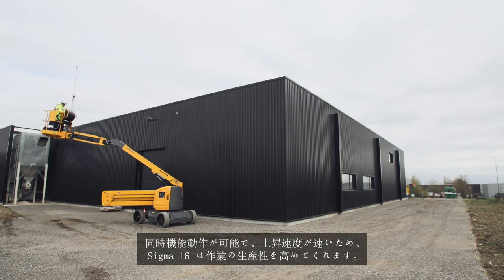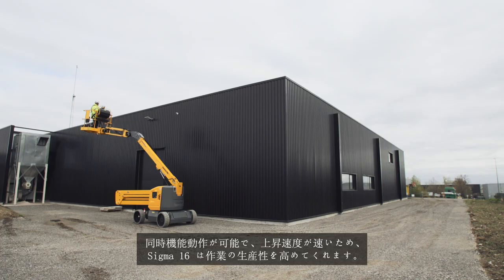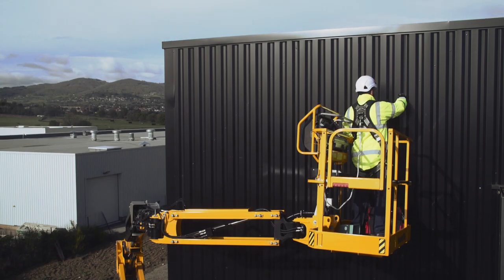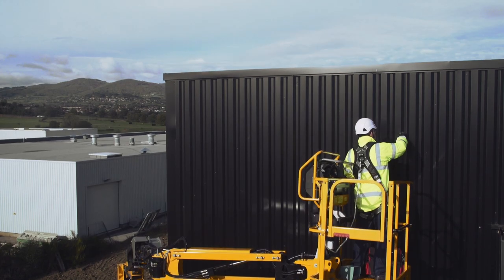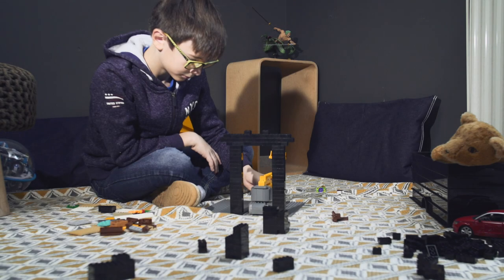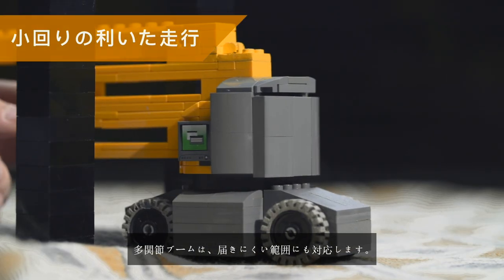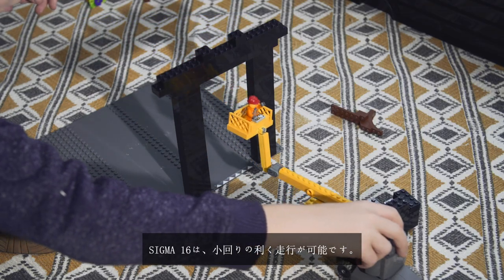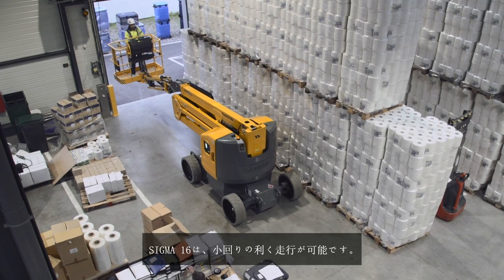With simultaneous movements and ultra-fast lifting speed, Sigma 16 is your productivity partner. Articulated platforms are often used in difficult to access spaces, and Sigma 16 ticks all the boxes for optimal agility.